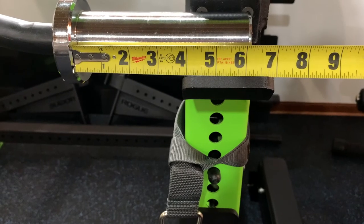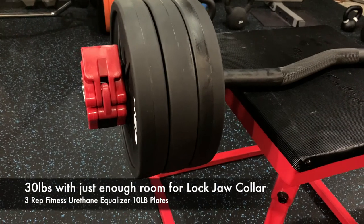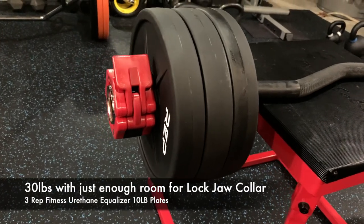Right off the bat, one of the biggest cons is the loadable sleeve length — only 6.25 inches. If you don't have 45s, 35s, or 25s and are trying to load the bar using just tens and fives, you're going to run into problems due to the sleeve being on the short side.